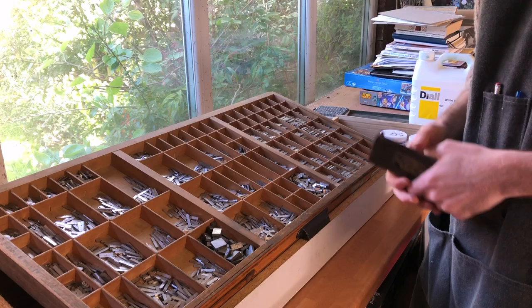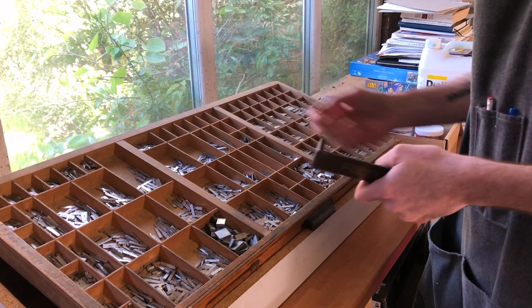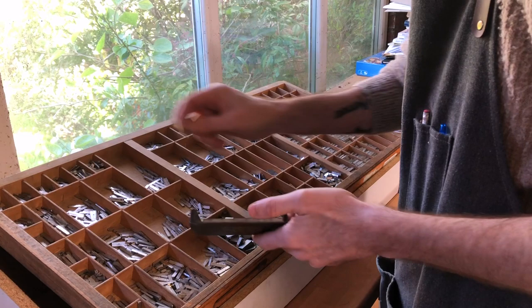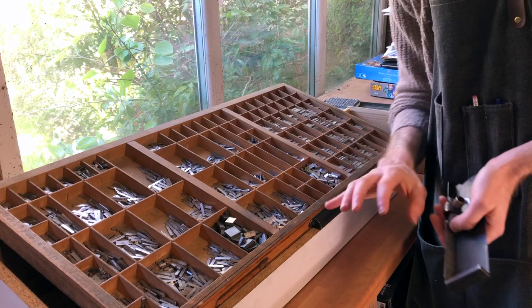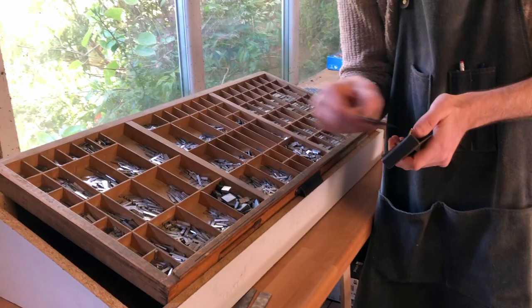The way it works when you're printing is you would have these leads — these pieces of metal — that you would put in your composing stick. You would just stand here and take the letters one by one. If I wanted to spell out Thin Ice Press, I would take a T, then an H. You get to know quickly where the different letters are. If this was your only job, stood here hours a day, you could be very quick. You would spell out an entire line, put in another lead, do another line, and gradually fill up a page.